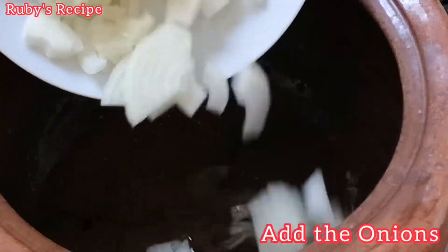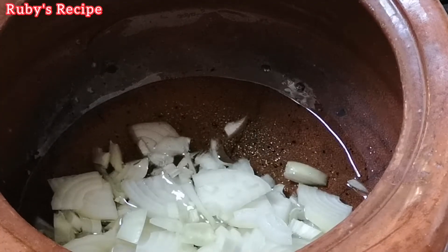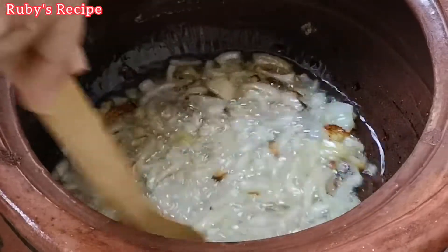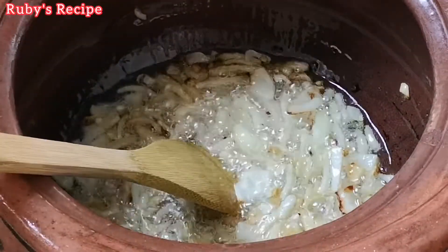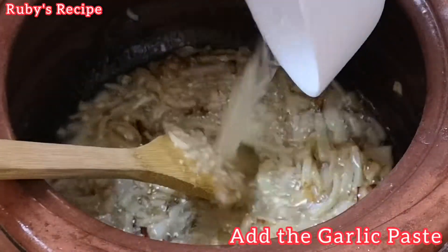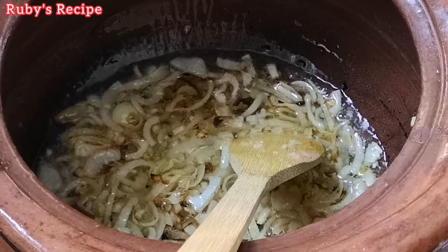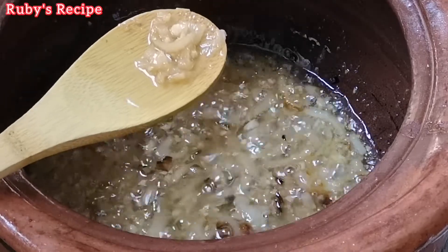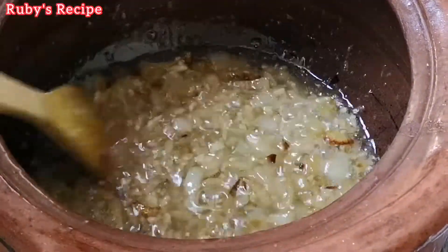Now we will put the onion in until it is golden brown. You can see that it is golden brown. We have added the spices to this — we will add it in the water for 1-2 minutes. As you can see it is browning; we will add it once it is brown.